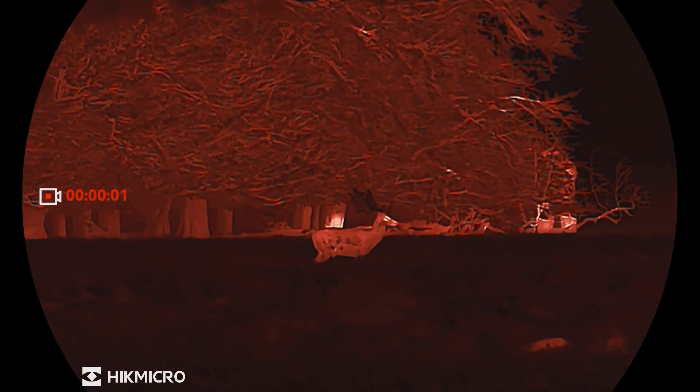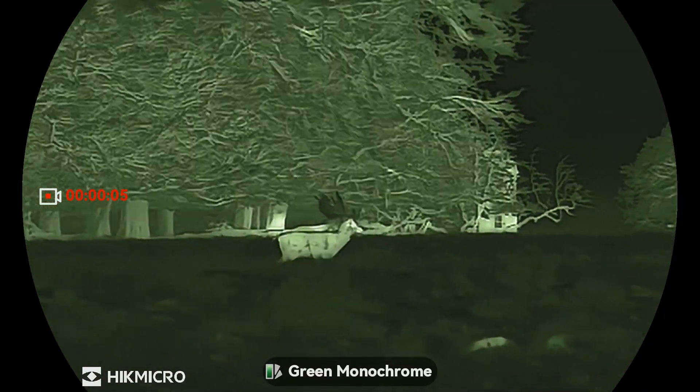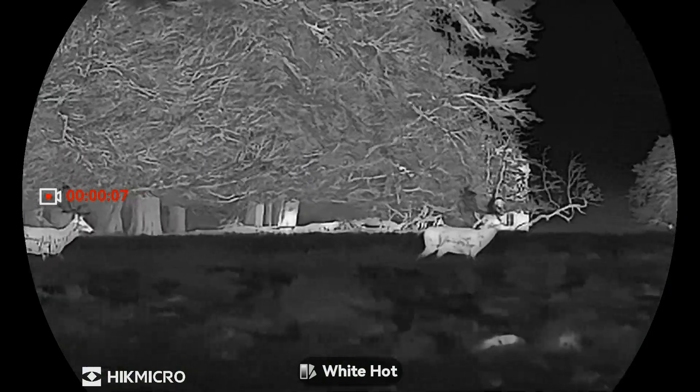We know that every second matters in the hunt, so with that in mind Hikmicro have added this shutterless image to help us produce more animals, look for animals, or for that outdoor person who's looking for theirs.